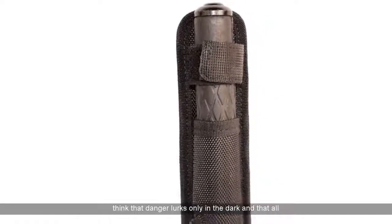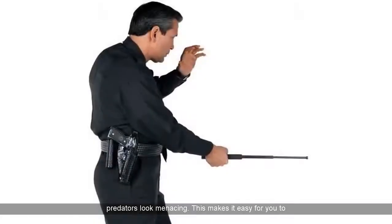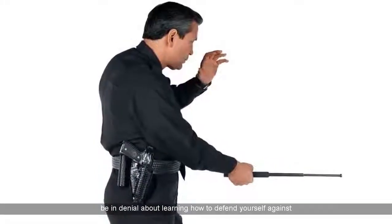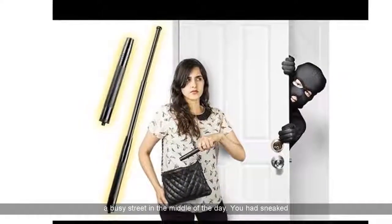You would think that danger lurks only in the dark and that all predators look menacing. This makes it easy for you to be in denial about learning how to defend yourself against being hurt. In real life, though, you were robbed in a busy street in the middle of the day.